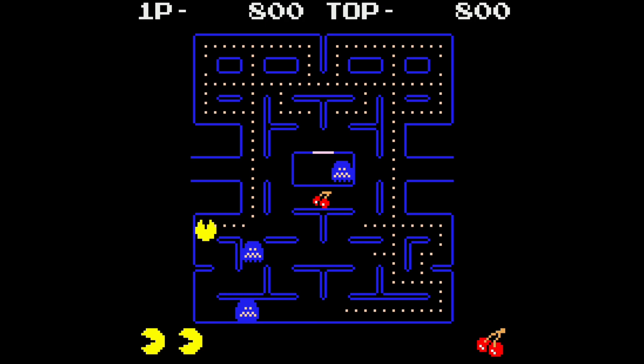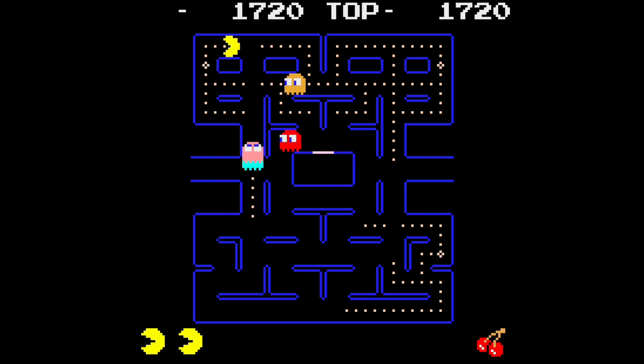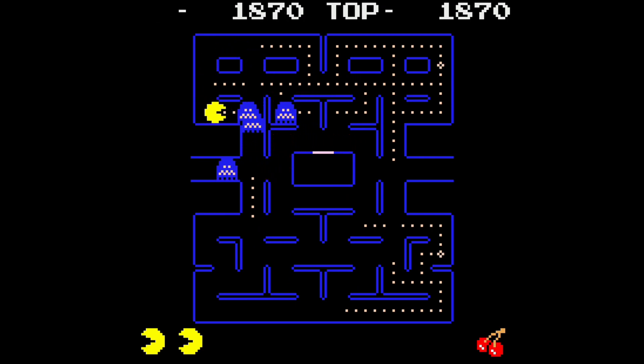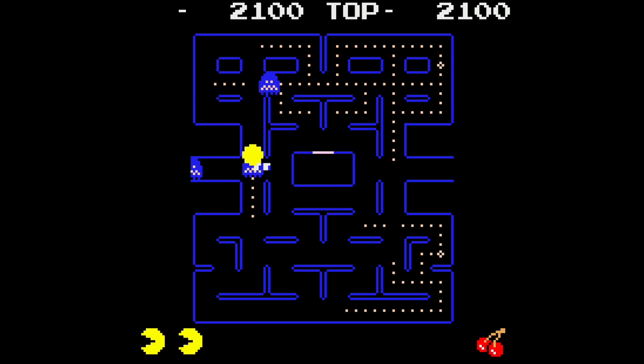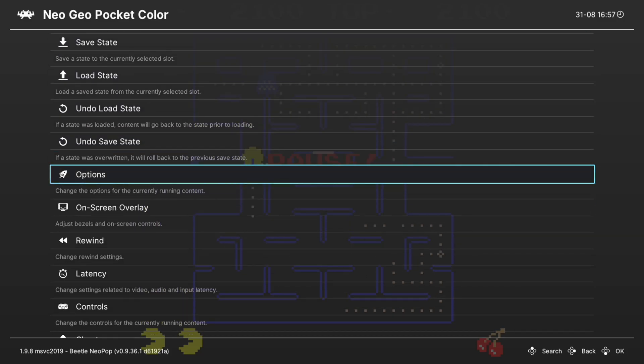Performance on Neo Geo Pocket games is fantastic and controls feel great. Let's go ahead and talk about some of the advanced core options available within the NeoPop core. By going into our RetroArch quick menu we can scroll down to Options — there aren't a whole lot here so this won't take too long.